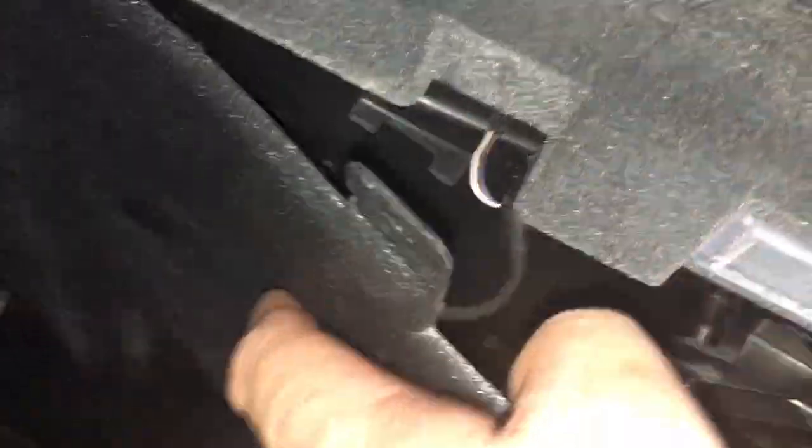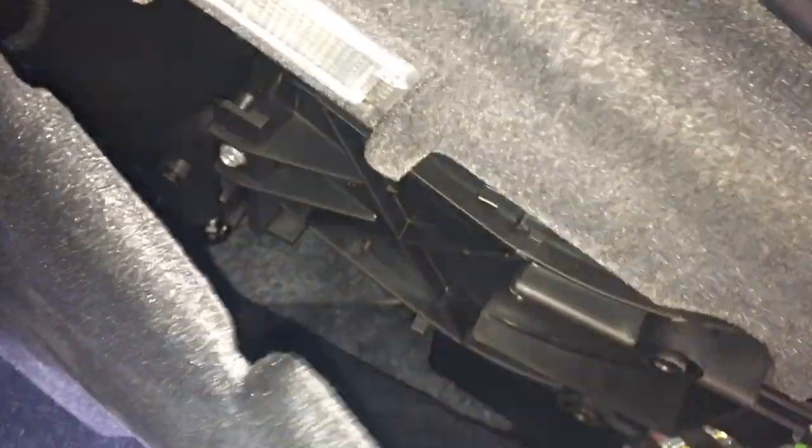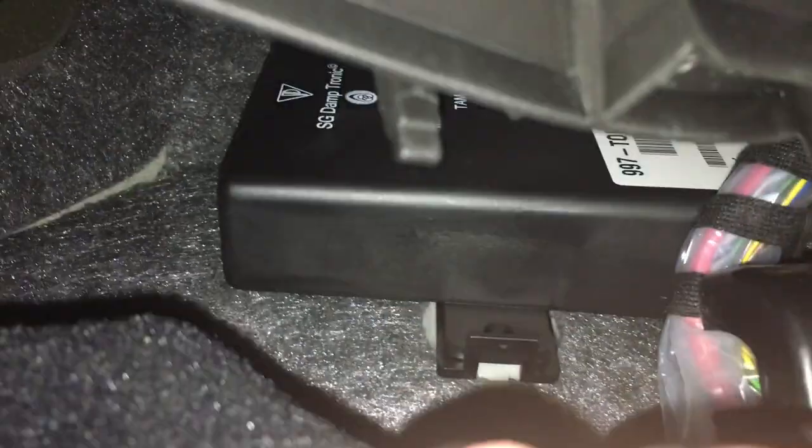Alright, I decided to take out these little screw thingies — one's here, one's here, one's there. Let's see if this thing comes off. Yeah, it comes down pretty easy. The module is right there, see if I can get that out of there.